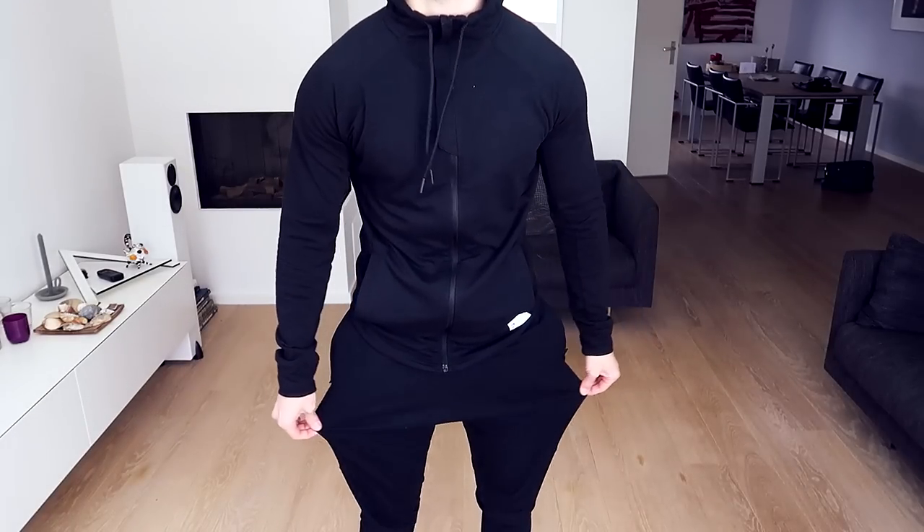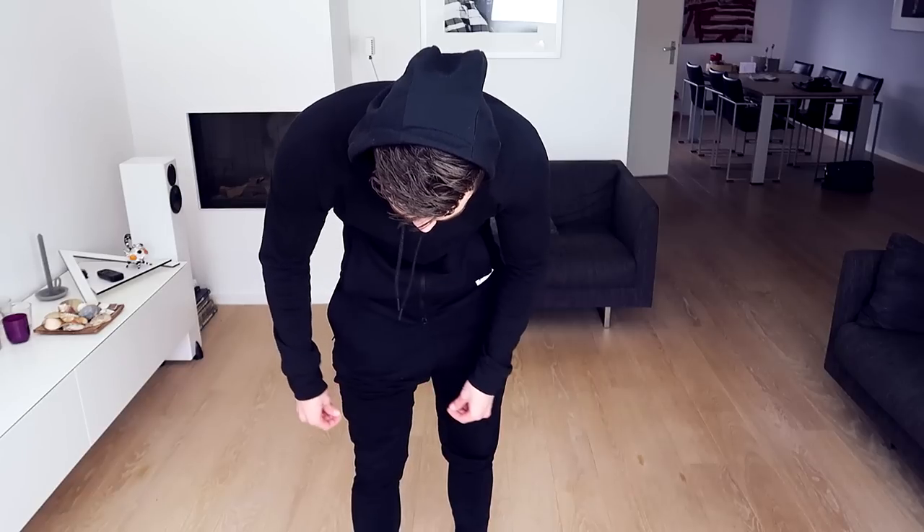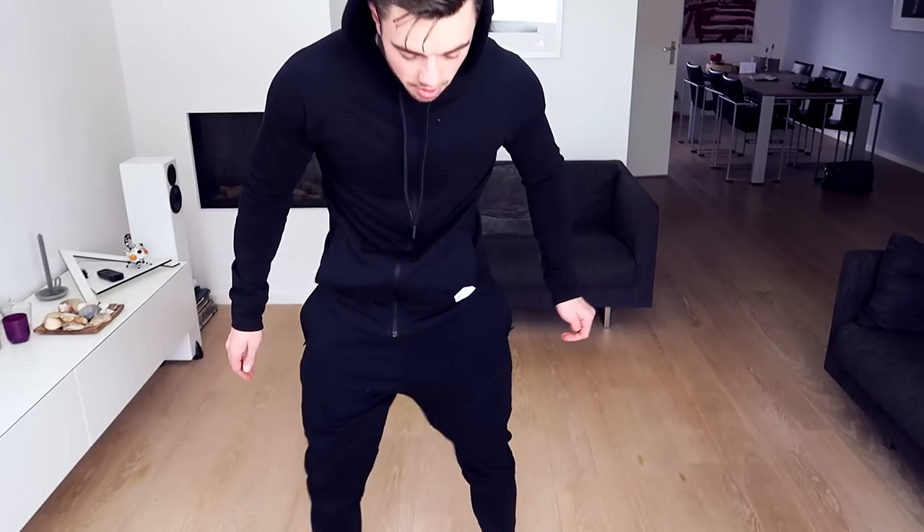I have a small frame — my ankles, wrists, my whole bone structure is super small. When bottoms don't fit well at the ankle it looks really weird on me. I like the cuffed ankle because it goes along with my frame and looks cleaner and more fluent on the body. One thing I don't like is the thigh area is very baggy — there's a lot of space and it kind of feels sloppy. If that's the look you're going for it works, but if you prefer a fitting, sleek look it doesn't really work.